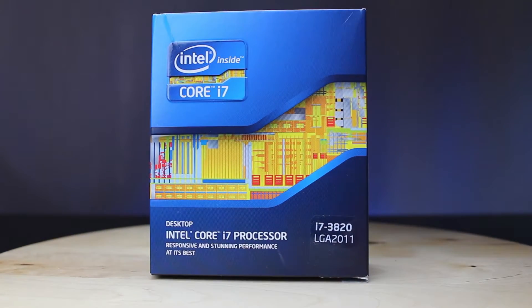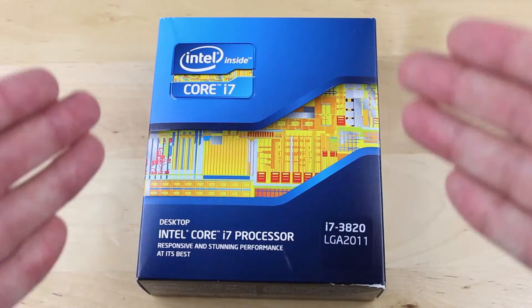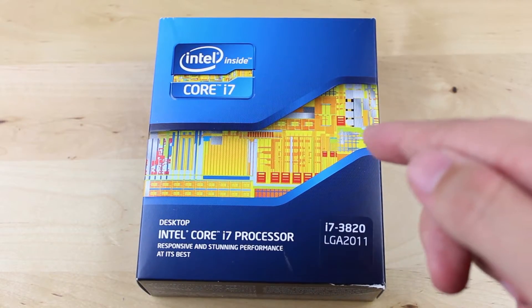This is an unboxing for Intel's 3820 Sandy Bridge-E processor. It's the entry level to the enthusiast lineup with a value price point.